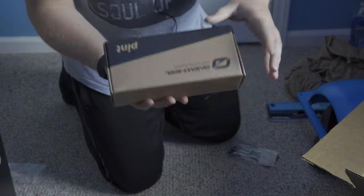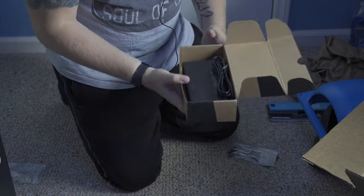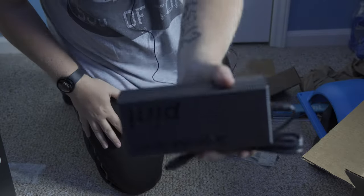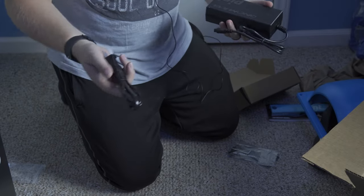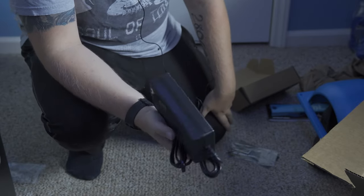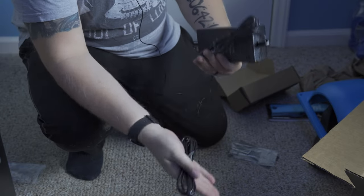Last but certainly not least, we have the Pint Ultra Charger. This is the one everybody says to get — it's what you need if you're going to be serious about using these. This charger is huge — literally double the size of the standard one, which makes sense because it charges the board two times quicker. The standard charger is like zero to 100 in about six hours, whereas this one is about two and a half to three hours. So much better, and definitely the one I'll be using.